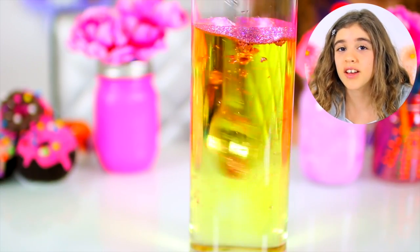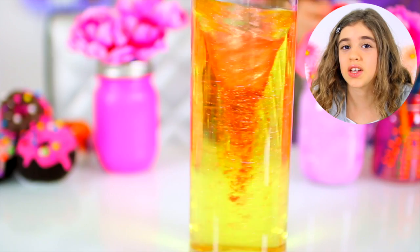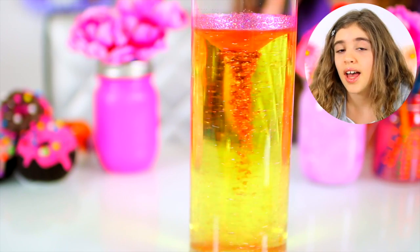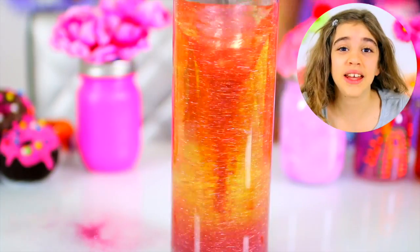We're creating a vortex with our spoon — a mini tornado. And the reason the food dye and the glitter don't just shoot out is because of centripetal force. Centripetal is a Latin word which means center seeking, and it is a force that pulls things to the center of a rotation, exactly like a tornado.